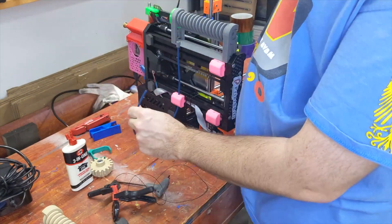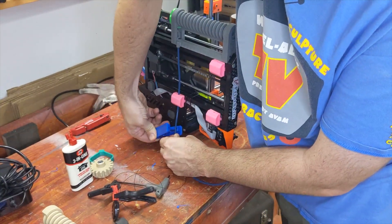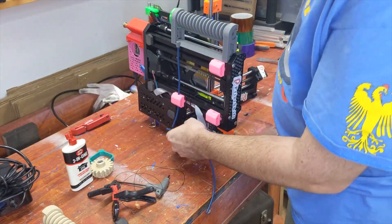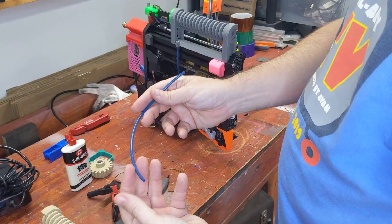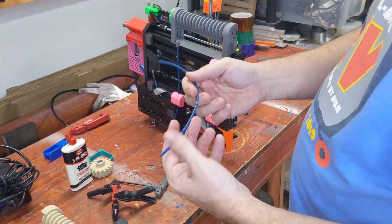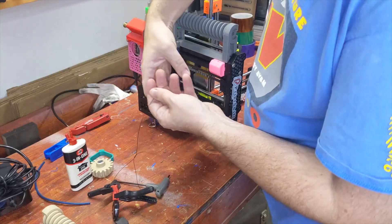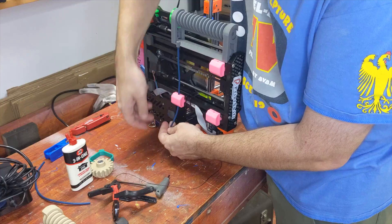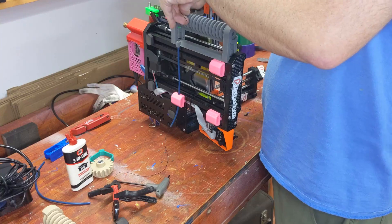Don't thread this in until you get the length cut correctly — basically just there. This length is not critical, it's just to keep things from getting caught up. This is your fancy Capricorn-type tolerance tubing, but any PTFE tube will work. These holes are all sized for 4mm tubing, which is pretty much what everyone uses.